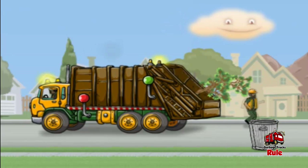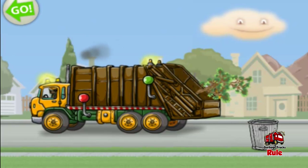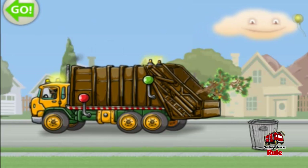Great work! All the stuff's in the truck. Okay, let's go. Tap the green arrow on the upper left to go.